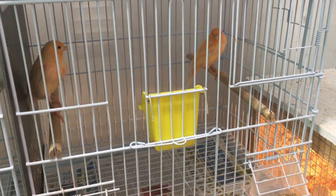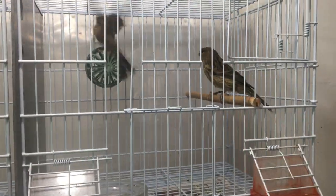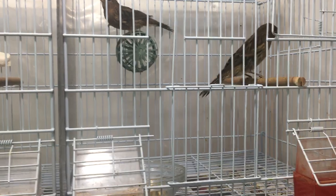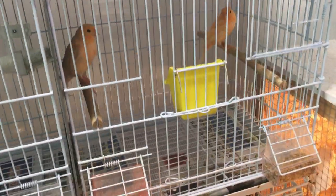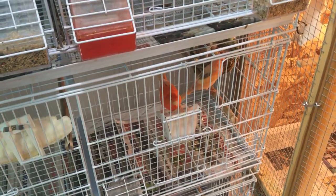Nature may be dictating your lighting schedule. Here in my canary room, I do have them under artificial lighting in the winter, because I house them indoors for the winter since it's really cold here, and it's easier for me to breed in the winter because I can control the temperature with my heaters.